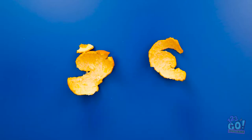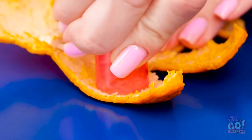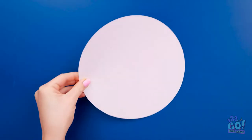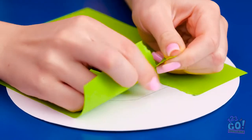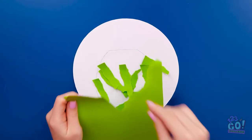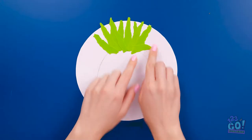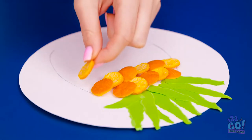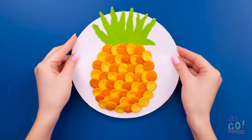I can use the orange peel — I'll need the cap from a bottle. I'll push it into the peel to make little circles, just like a cookie cutter. Now for the next stage — I'll need a circle of card. I'll make a sketch of an oval on it, then tear green card into small strips. Now I can stick it to the card and arrange it around the top of the oval. I'll take the circles from the orange peel and place them inside the oval, layering them to alternate — it'll give a great effect. A tasty looking pineapple!